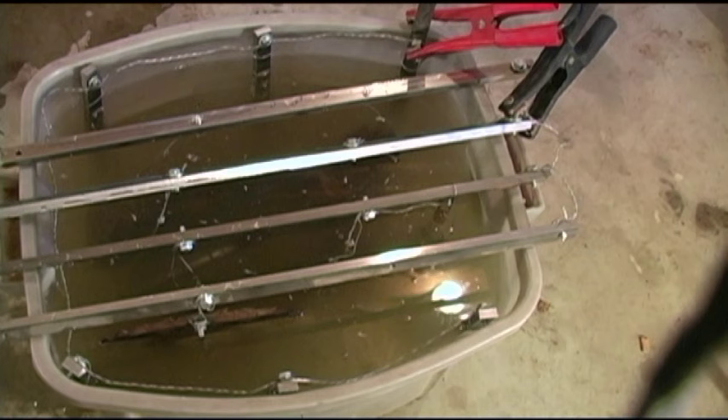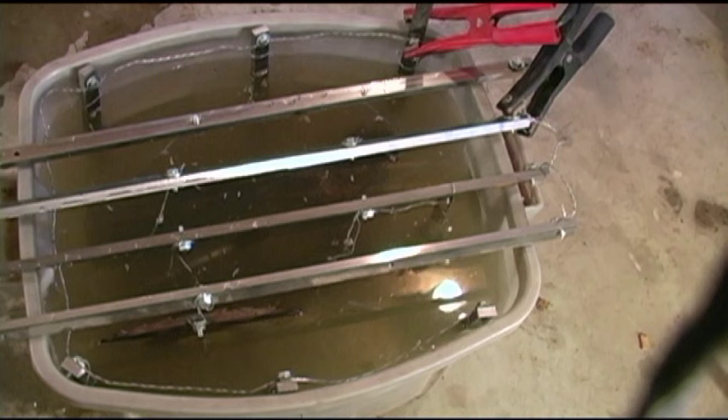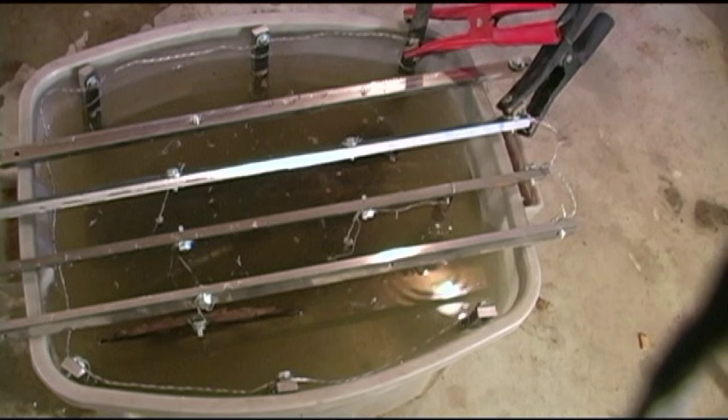The small charger I had doesn't want to do anything here - it works on my snowblower battery but not for this. So I hooked up my big charger. I've got it on the lowest setting it'll go, which is 10 amps, and one of the things I noticed immediately - and hopefully you can see this on camera - is all the bubbling that's taking place. Obviously something's going on.